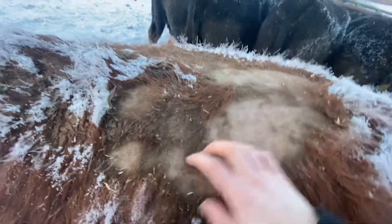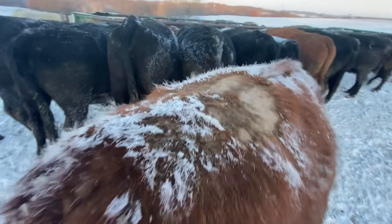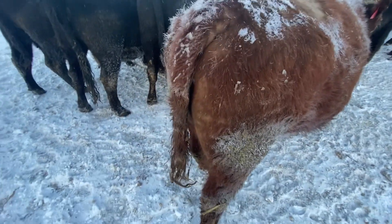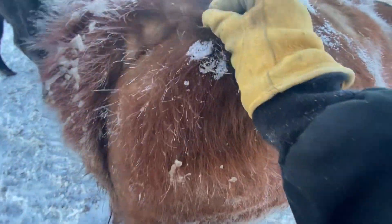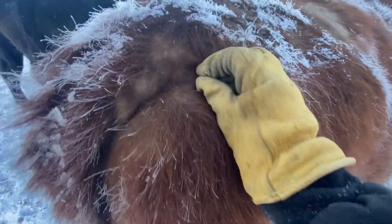I'll get her a little bit of diatomaceous earth and try to put that on here and see if we can get that hair growing back. Especially on her with her hair falling off — butt scratch, she loves that. See how she's got two layers of hair here; her lower layer is the one falling out and then her upper one — we'll get her fixed up.